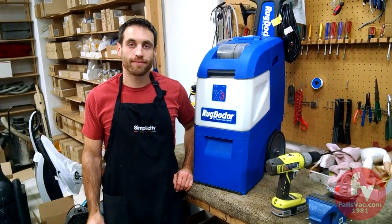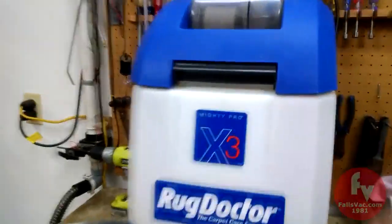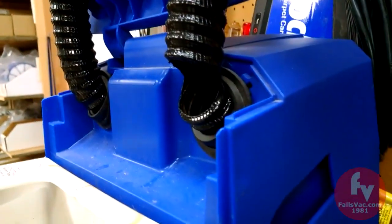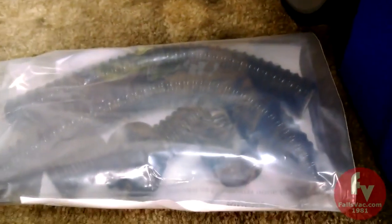Hi, I'm Aaron from Falls Vacuum. This is how we change a hose kit on a Rug Doctor Mighty Pro X3. If your hoses look like that, they split and they break. I'm going to buy a hose conversion kit.